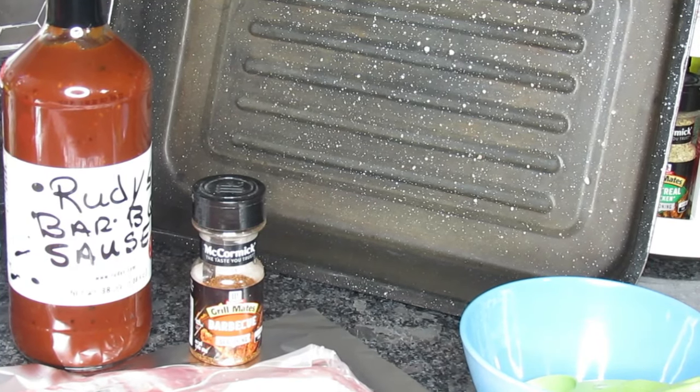Brittany loves ribs like this — she loves hers baked, not grilled, and she never particularly cared for the sauce on it. When she was at home or coming home to have ribs, we would do a slab without the sauce and she absolutely loves it like that because it's seasoned so well. Now I'm going to go ahead and sprinkle my flame or charbroil seasoning on this back side.